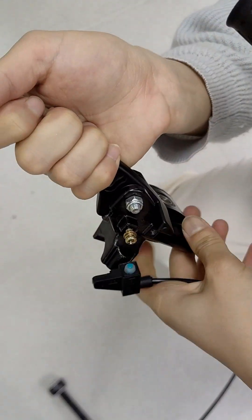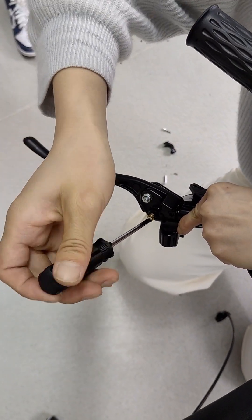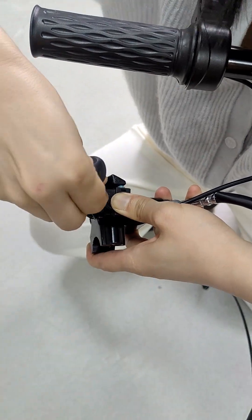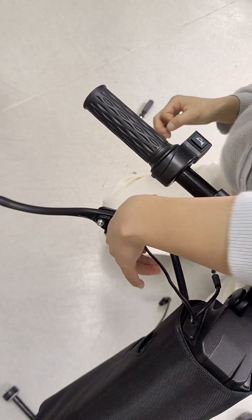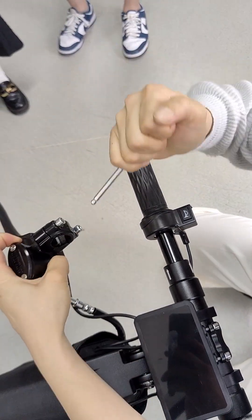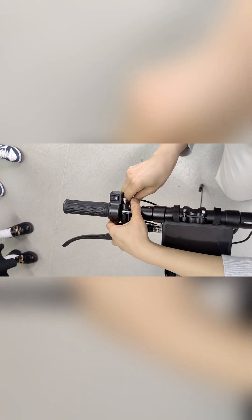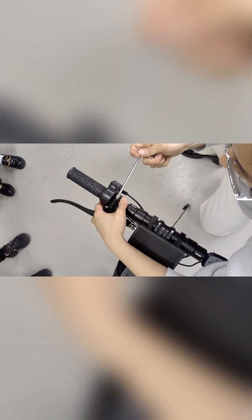The third step, you need to install the brake line. First, loosen these two screws. We need to install the brake system — loosen these two screws and put it here.